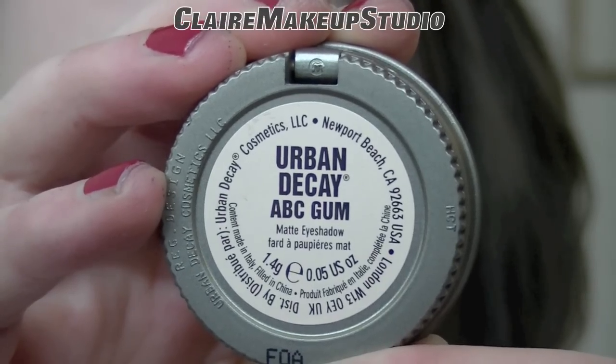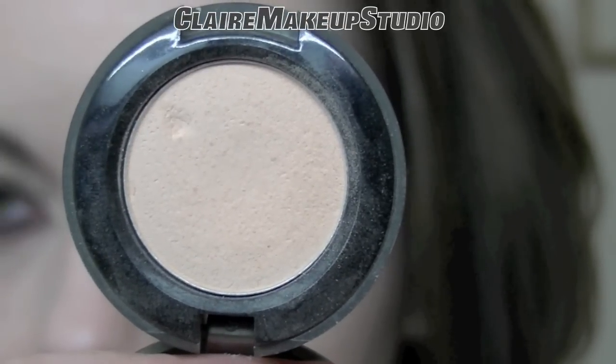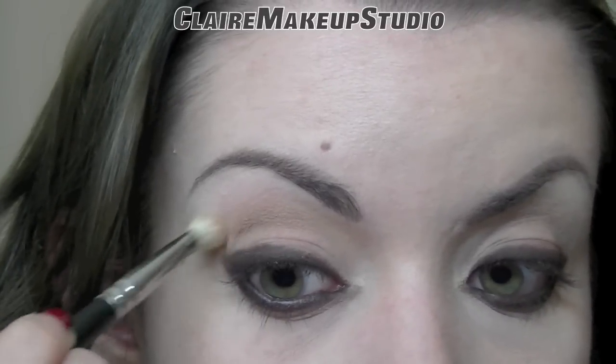In my crease, I'm going to be applying a matte warm beige color. This one is by Urban Decay and it's called ABC Gum. This is going to go in my crease with a blending brush, as well as on my lower lash line.